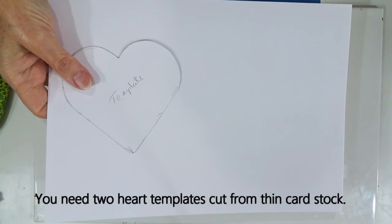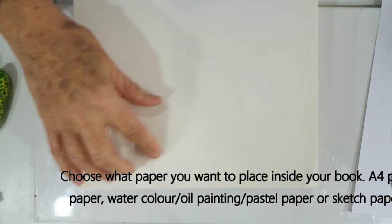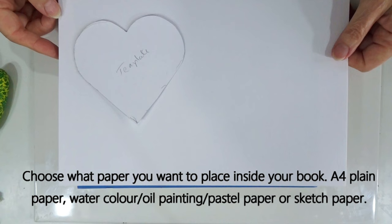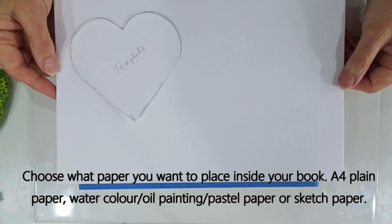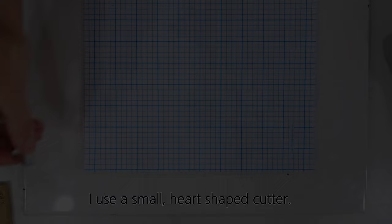You'll need a couple of heart shapes cut from card — just A4 cardstock — and from one A4 sheet you should get five cutouts. I've also cut out the negative shape on paper so we can place the heart neatly onto the veneer to get the pattern we want when cutting. Then decide what paper to put inside: this sketchbook is 10 by 10 inch (25 by 25 cm), but you could use watercolour paper, oil paper, pastel paper, or plain A4 — whatever you have.